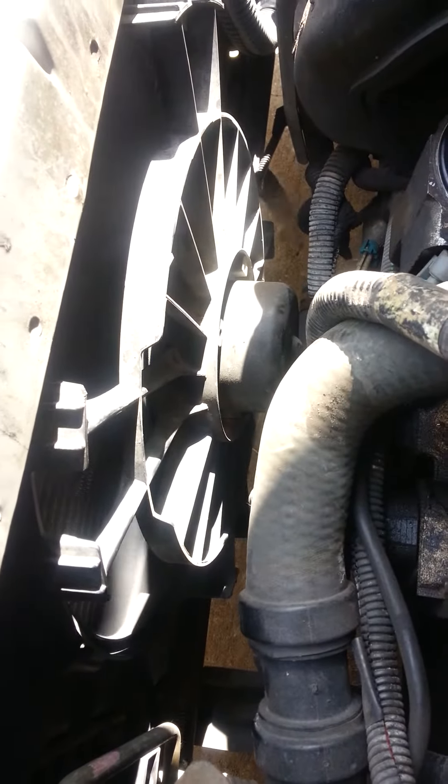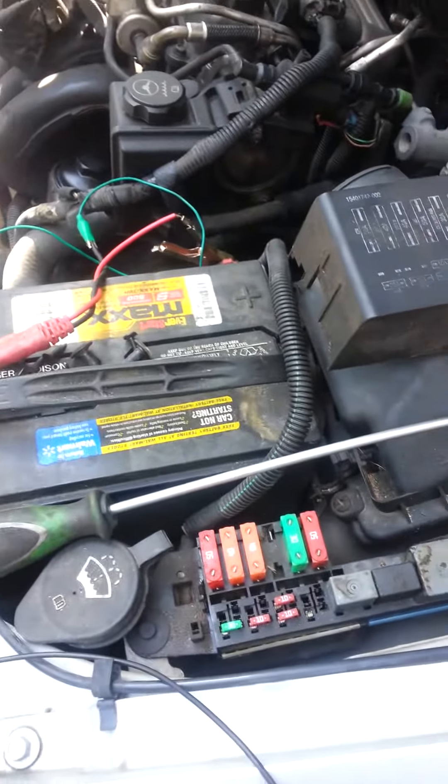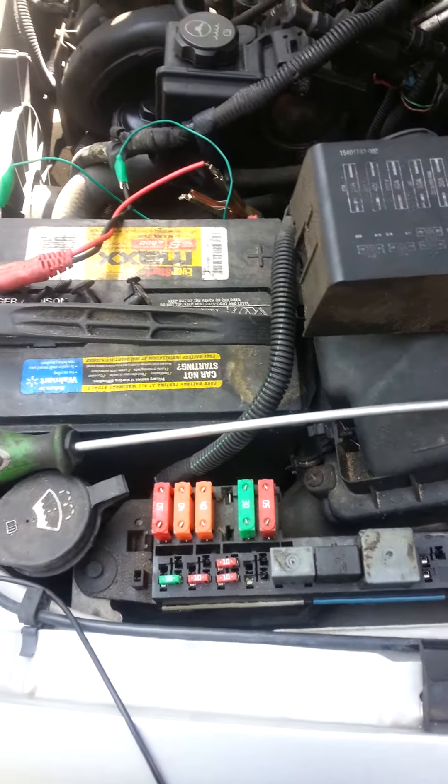Right off the bat, if we give this 12 volts — and you've got to know which wire is which — we can see that the fans are working. So right away we know this is not going to be a fan issue. Now we've got to find out if it's something with the PCM or the relay.